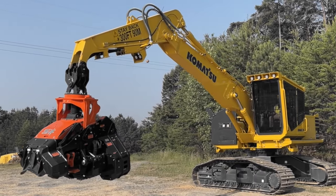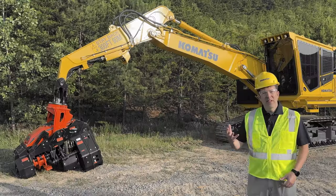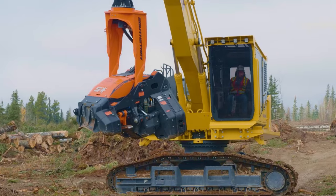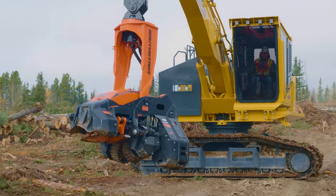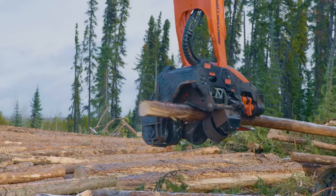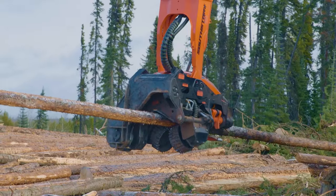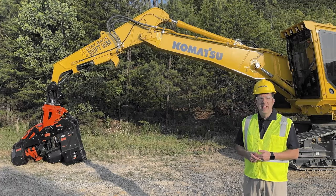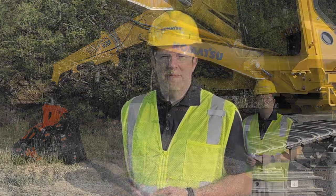This machine also has a droop nose arm, which allows you to hang multiple different heads from this machine. The head on this machine is a QS505 from Solstar, excellent for your processing needs. The QS500, which has a little longer neck or linkage, is also available on this machine. Both heads are available from your Komatsu dealer.